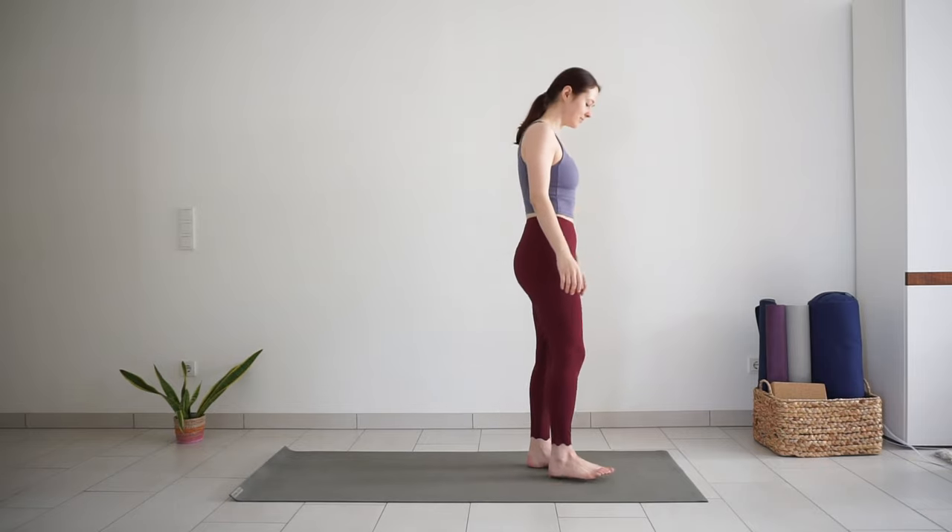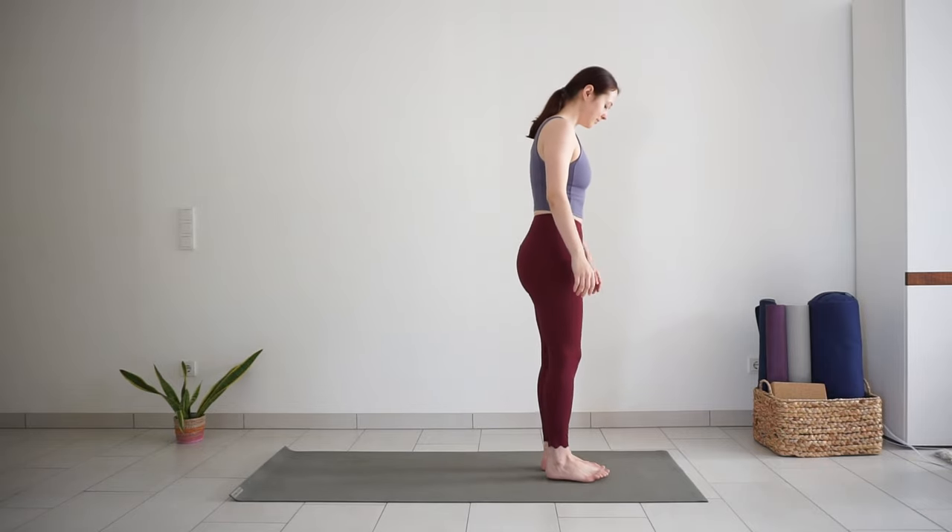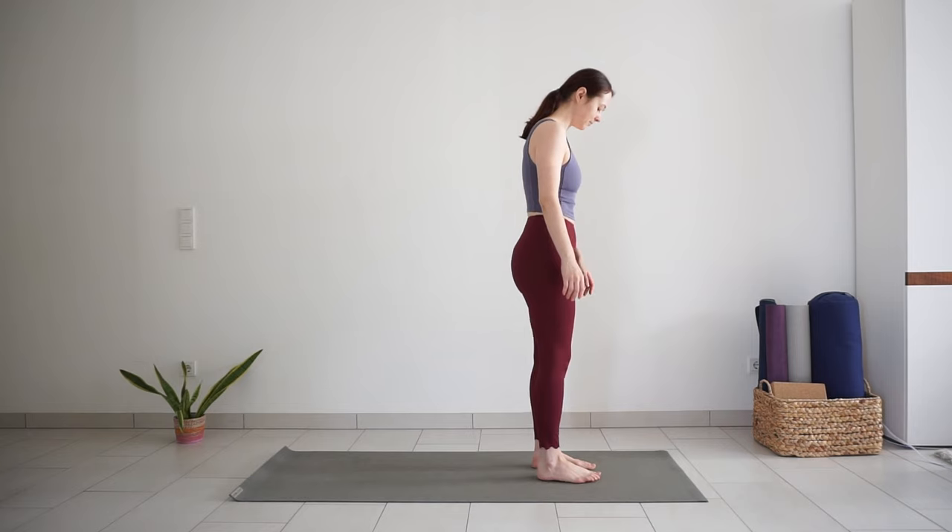Hi and welcome to this quick standing energizing yoga flow. We will begin right away standing in mountain pose with feet around hip distance apart.